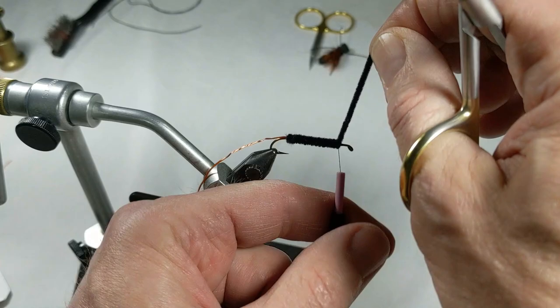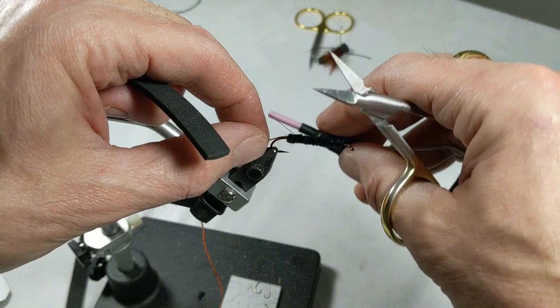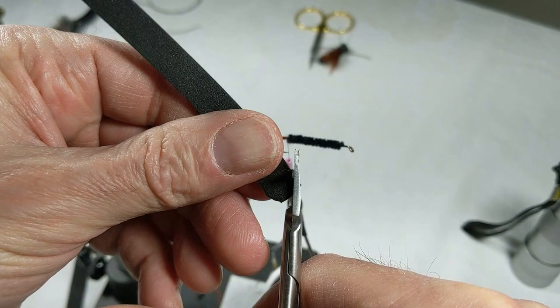That's what's exciting about cicadas — they are a big bug. I wrap back, spiral over, get close to where I started out. I like to just round that foam just a little bit. Usually I've got to work at this a little bit, but the fish really don't care a whole lot.